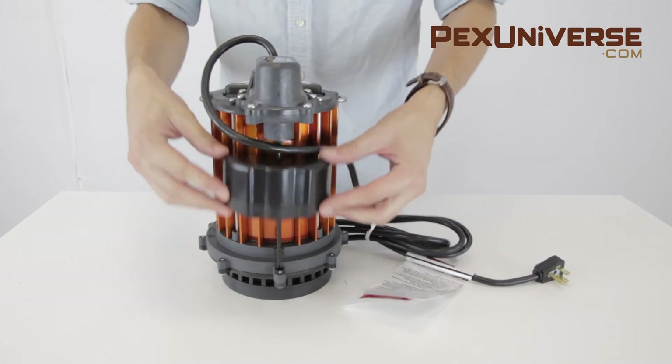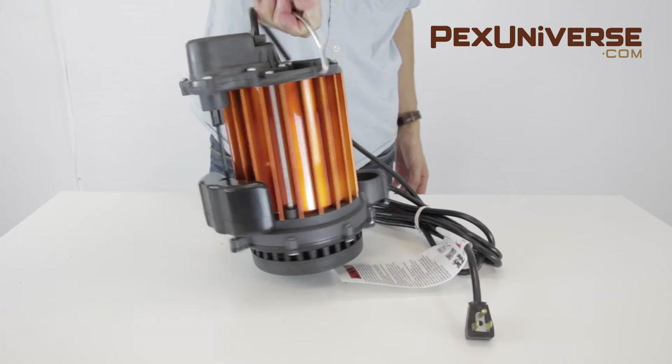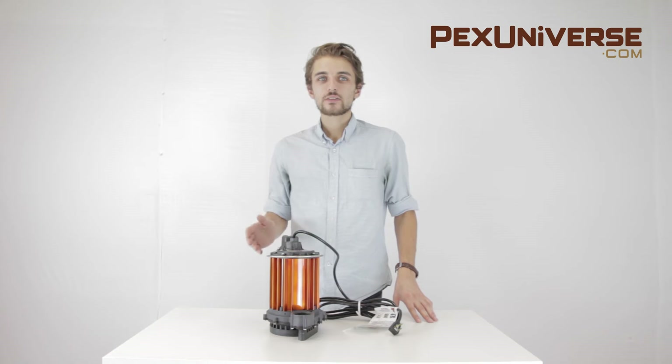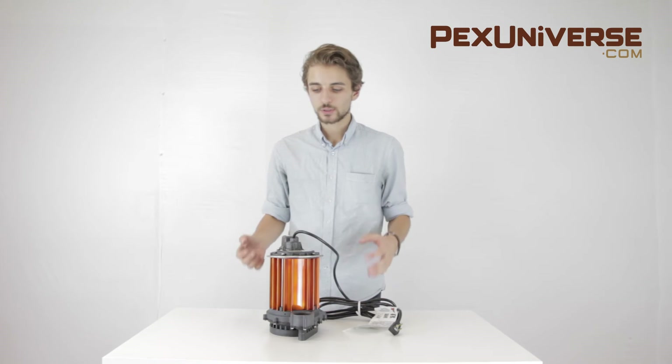Its efficient motor design reduces electrical use by up to 40%. The Liberty Pump 237 has one and a half inch NPT discharge, three-eighth inch solid handling, 21-foot maximum lift, and thermally protected and permanently lubricated motors.